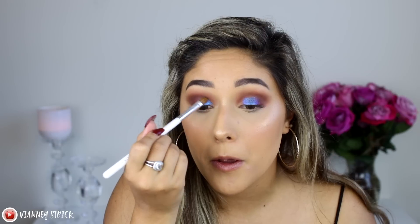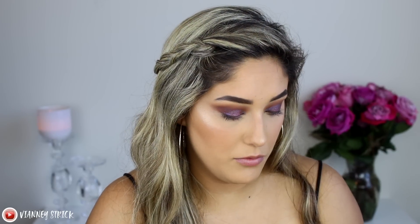Going in with my finger first on the blue shimmer — oh my god, these shades are so pretty, this formula is insane. I'm not wetting these at all; I just want to see how they work on their own, and so far I don't even think you need to wet them. Now going in with my finger to start mixing, then going in with the brush to mix a little bit of the pink shimmer in as well.